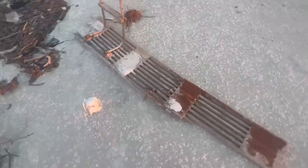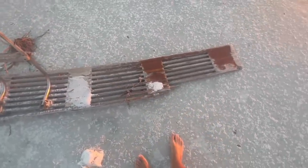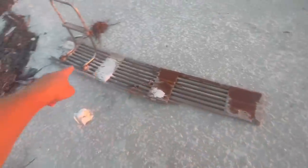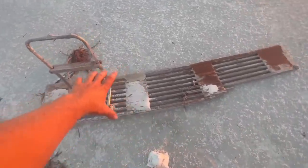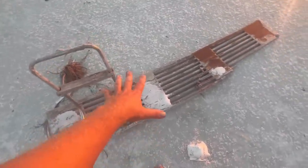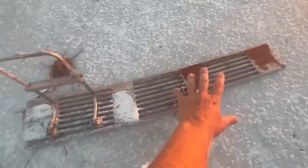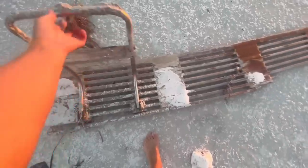I found what looks like a swim platform from a boat - it's missing a little piece, but I think it's going to be perfect for the catamaran. The distance from here to here is just a little bigger than the hulls, so I'll just put a couple pad eyes in the hulls and lash this down. Then this can hold my backpack, my cooler, my anchor, and maybe I'll leave this little ladder - it could be kind of nice.